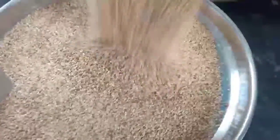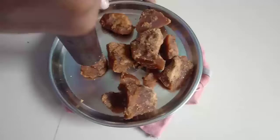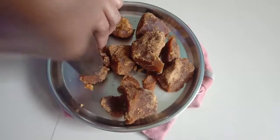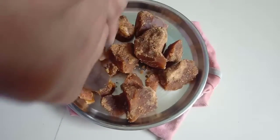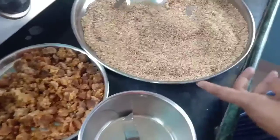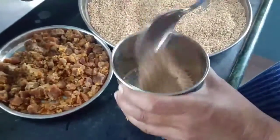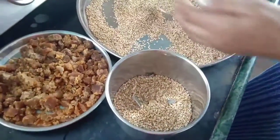Now it's done — set it aside for at least half an hour and let them cool at room temperature. After half an hour, add the roasted sesame seeds into a blender jar and blend them coarsely.